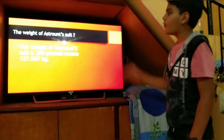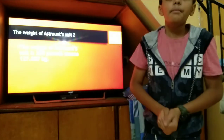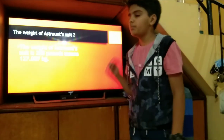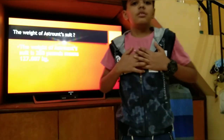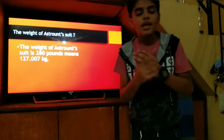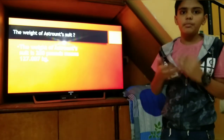The weight of an astronaut suit is 280 pounds, which means about 127 kilograms. This weight includes the oxygen supply — the suit carries its own oxygen and also recycles air, bringing oxygen in from the bag on the back.